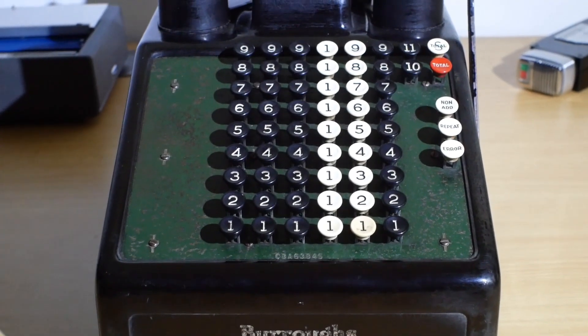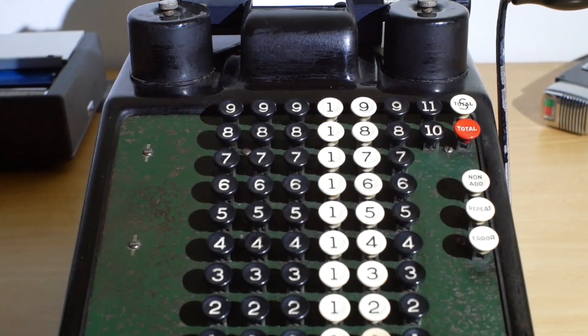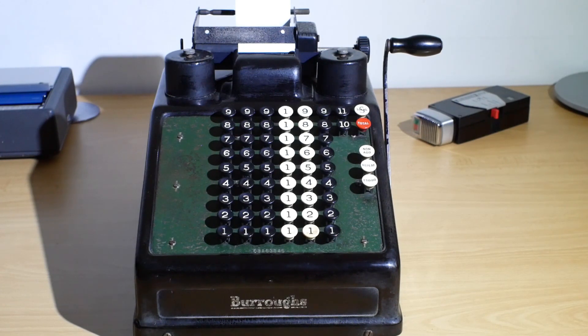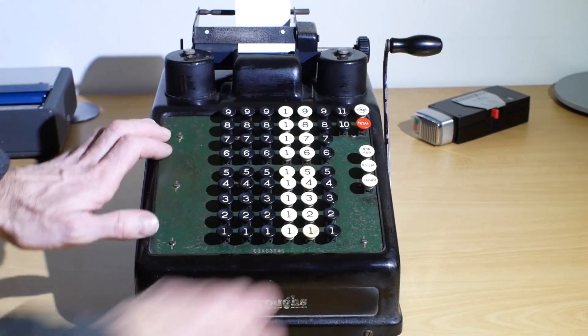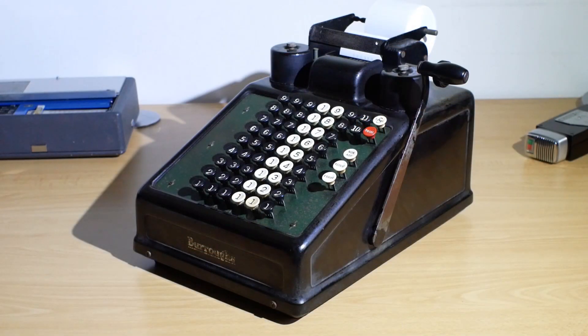In today's video we're going to take a look at a Burroughs Class 8 portable adding machine made somewhere in the 1930s. This particular machine is a six column Sterling version. It does addition only and the output is printed at the back. I'll just step back in time a bit to when the machine first arrived with me for repair and we can have a look at some of the problems that existed with it.